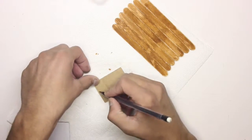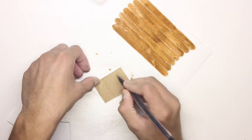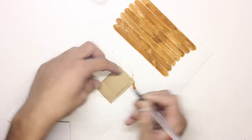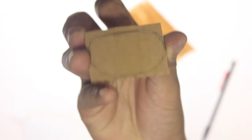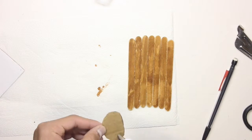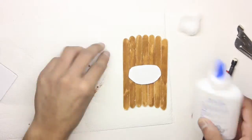So once I have the piece cut out, what I'm going to do is draw an oval in the back, because we need the white part for the front face. So once I have an oval drawn, this is what it should look like. And next I'm going to cut it and glue it onto the middle of the sticks.